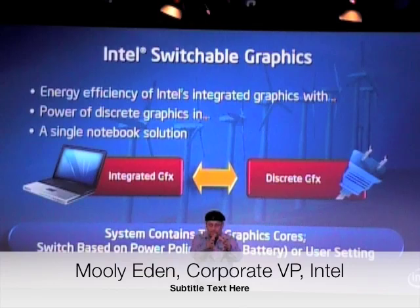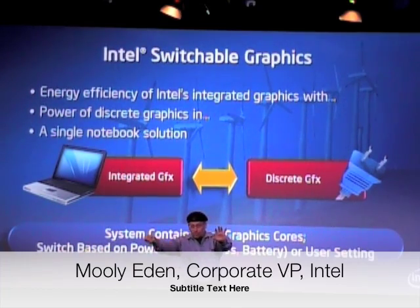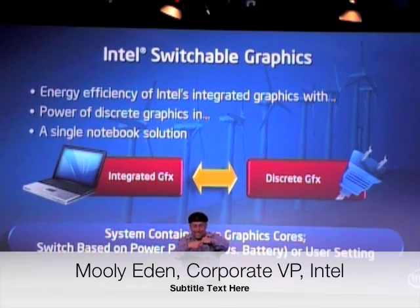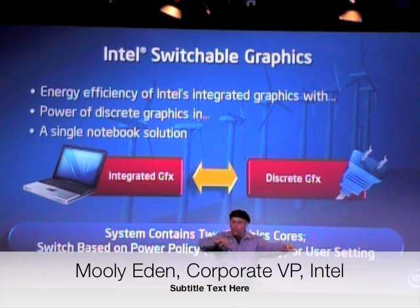In one case, to get the integrated; in the other way, to get the discrete. If you are connected to electricity, if you are plugged in, you don't have any problem with the battery — let's use the discrete and get all this great graphics experience. The minute you unplug it, and you know you have battery, let's switch over to the integrated graphics, and then you'll have much longer battery life.